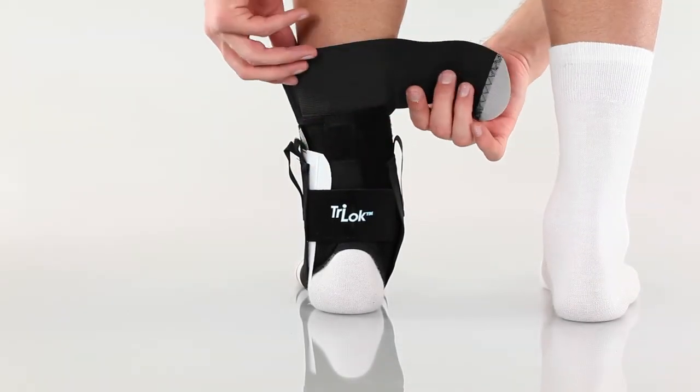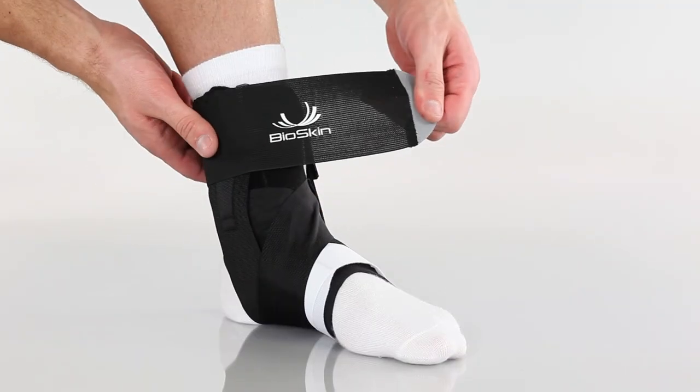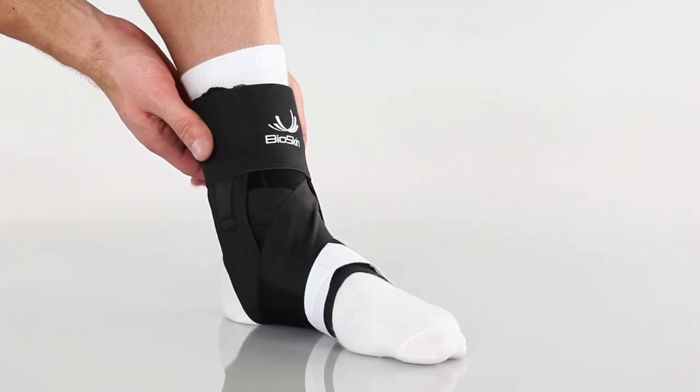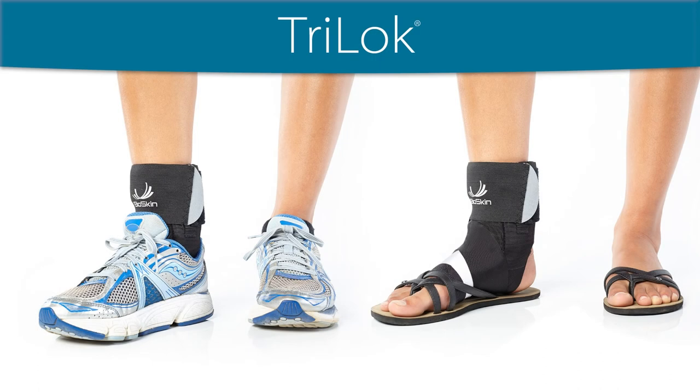To finish, fold down the elastic collar, wrap it comfortably around the ankle, and attach. The ankle is now supported and protected from unwanted movements. The Tri-Lock may be worn with or without shoes and sandals.